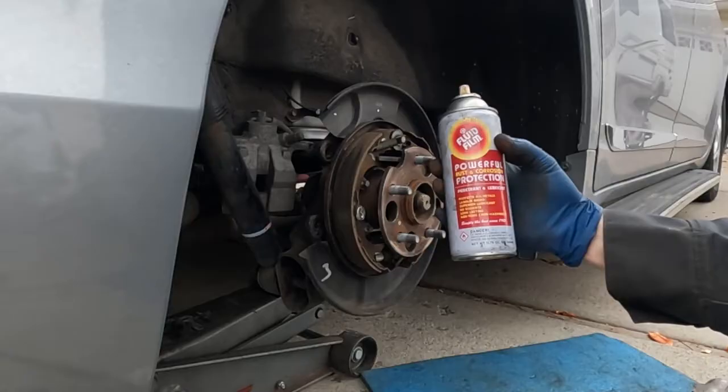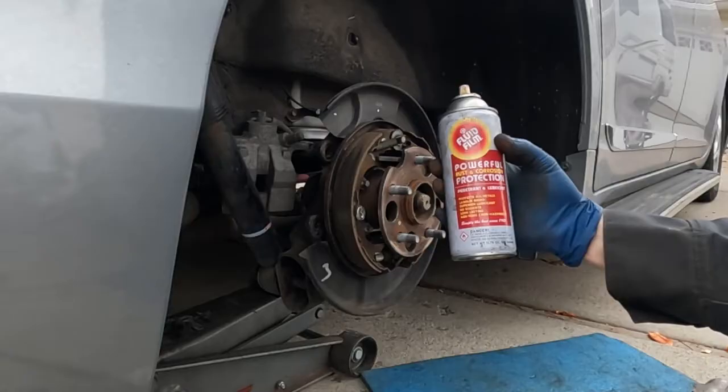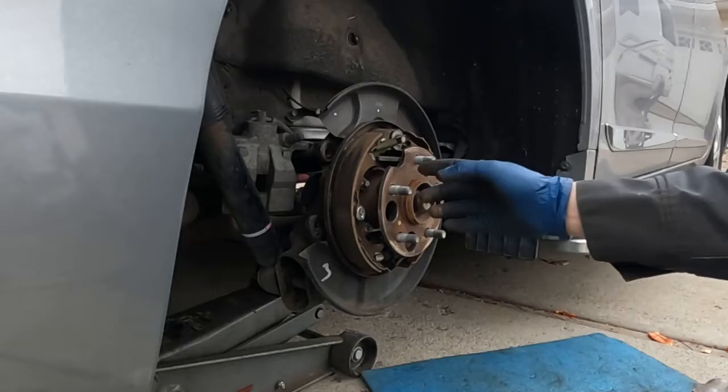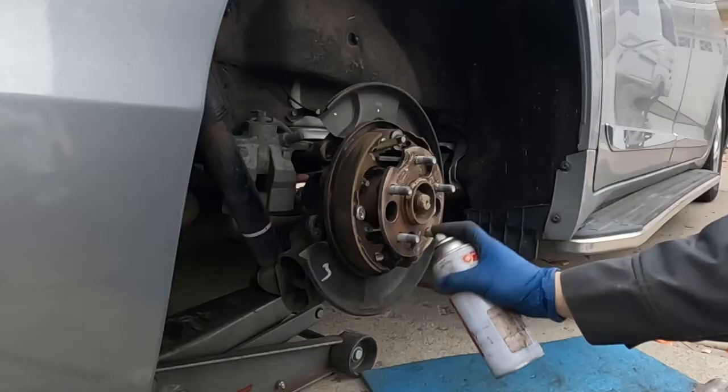Once you have this surface cleaned off — that's your wheel hub — I like to apply a little bit of anti-seize, some kind of corrosion inhibitor. This is Fluid Film; it's kind of expensive stuff but I use it on a lot of brakes. I love this because it's easy to apply. If you don't have anything like this, a little bit of anti-seize is okay — just don't get it on your wheel studs. Just right here on the hub, a nice super light film of anti-seize.